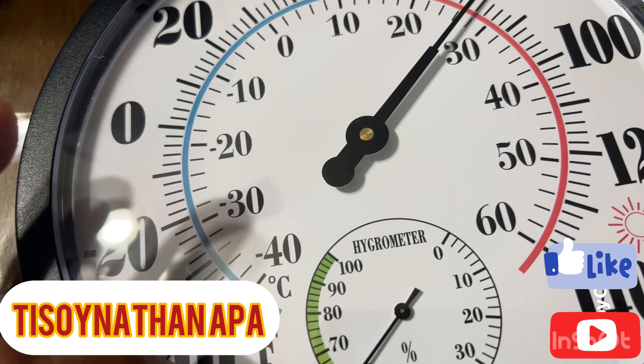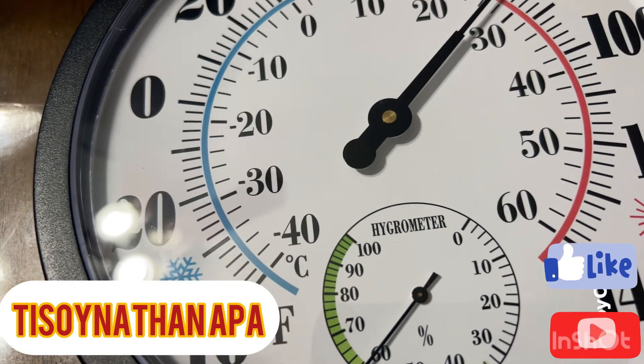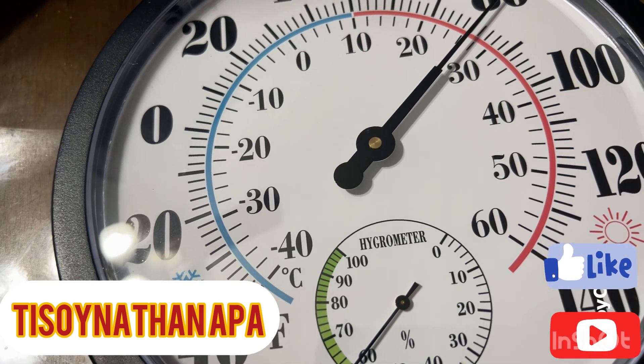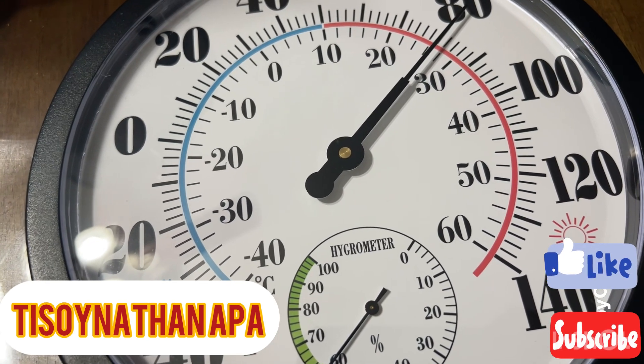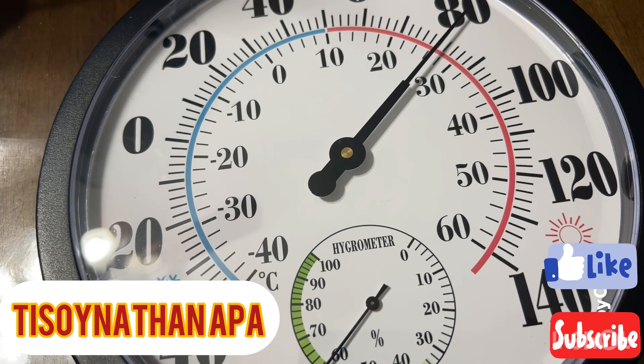You can see the Celsius and Fahrenheit scales on screen. The linear pointer is accurate, the scale is clear and visible, and the large numbers with wide spacing make it very easy to read.